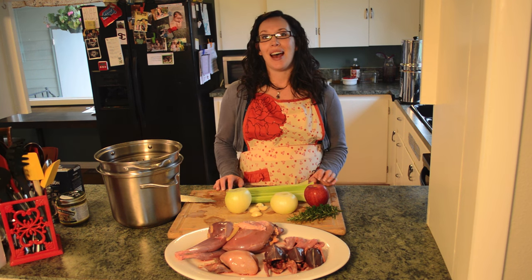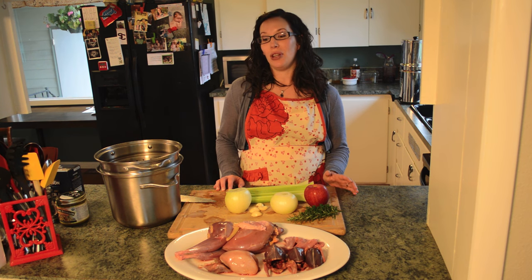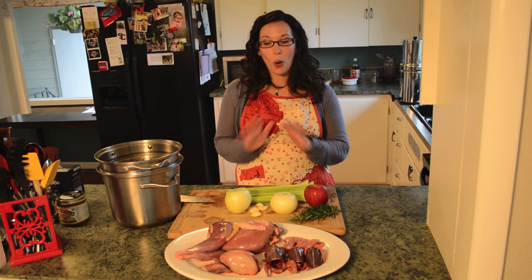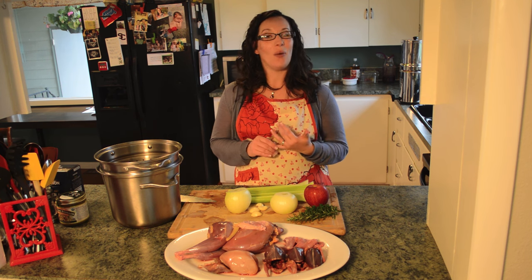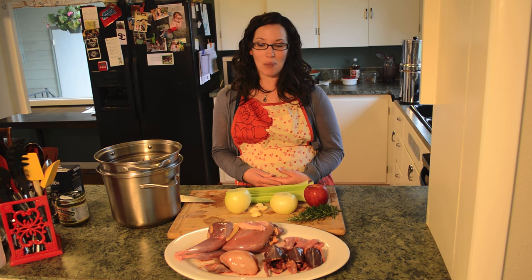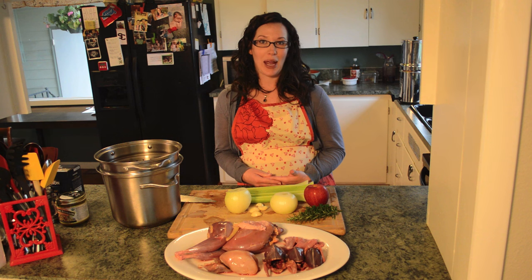Last week my husband posted a video on how to field dress pheasant and quail, and he received a whole bunch of comments asking how to properly cook and prepare these game birds. So today we're going to make our favorite way to cook wild game birds: wild game bird spatzle soup.